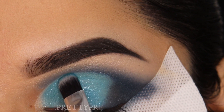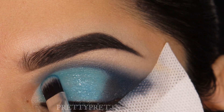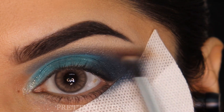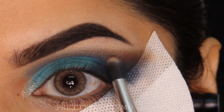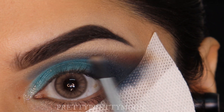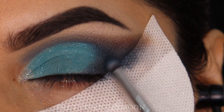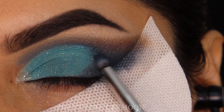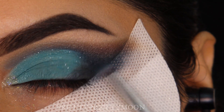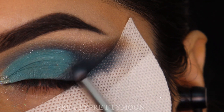I'm taking the same P12 long pencil brush, picking up this brown shadow, and starting to wing it out — this will give us a beautiful lifted winged eye look. Take your time while blending. I'm going to take that small blue eyeshadow brush and blend both the brown and blue together, giving a beautiful smoky eye effect.